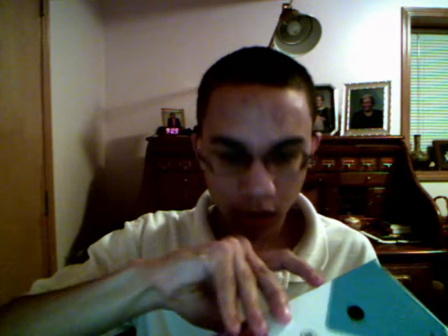So this is what it looks like. I don't know how to open it — oh, there's some tape, no wonder. Let's get the scissors out.